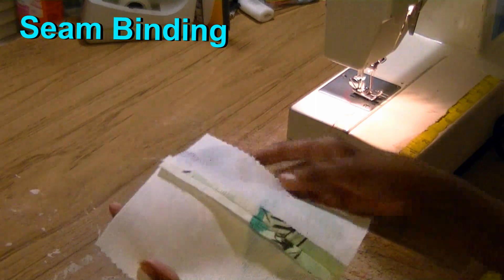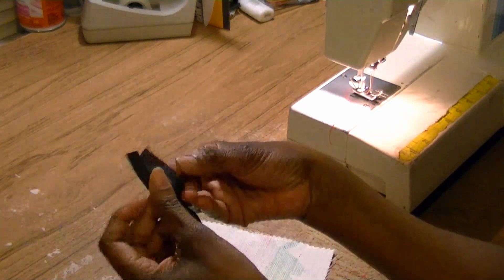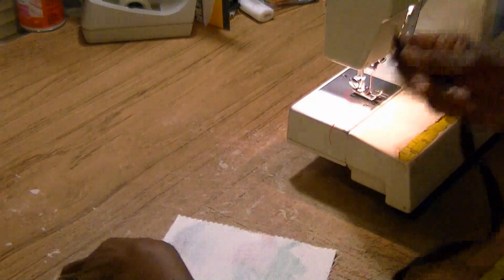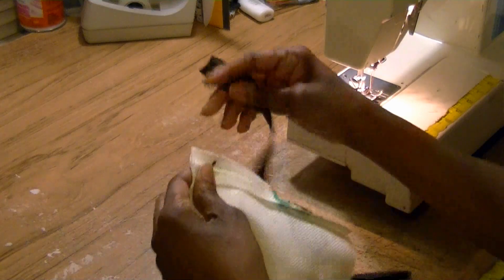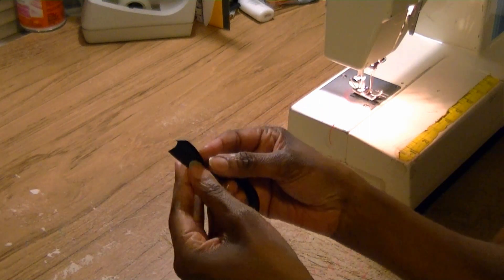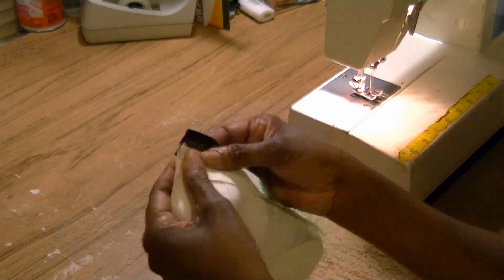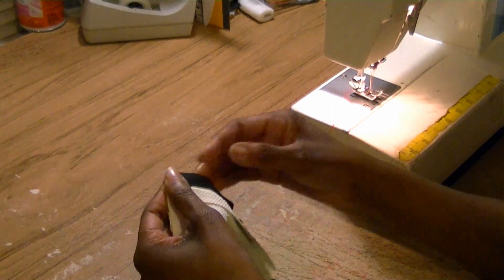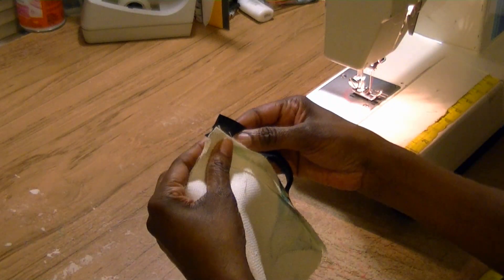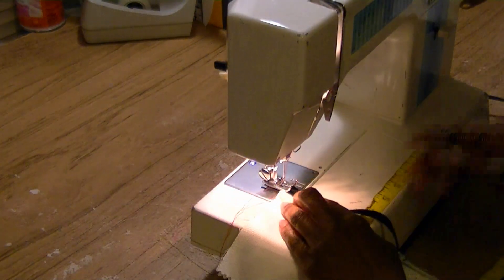Number five — our last and final seam finishing tip is using seam binding. This is a double-fold seam binding, meaning you can pull it out on both sides and it has folds in there. When you fold them back they wrap around the seam and seal it in. Now, if you look inside your seam binding, most of the time one side is wider than the other. The wider side goes underneath so you know you've caught the stitch, and the smaller side goes on top. You're going to lay the seam binding overlapping the wider side with the smaller side and just top-stitch along the edge.